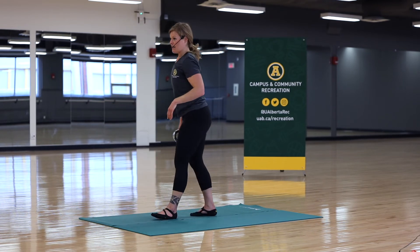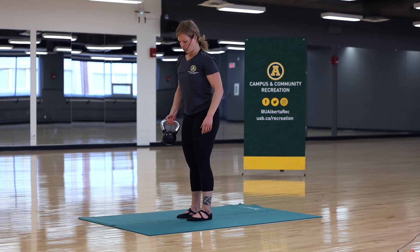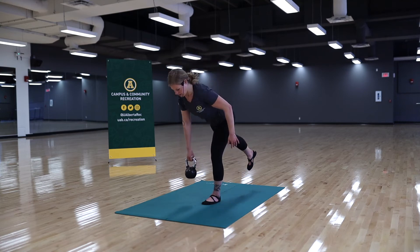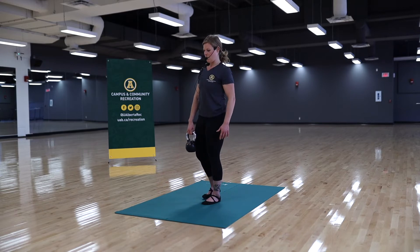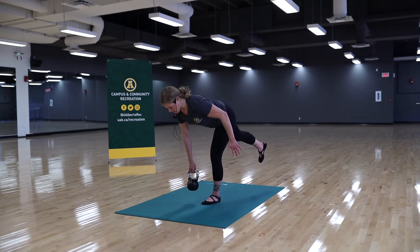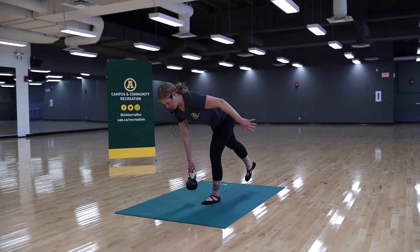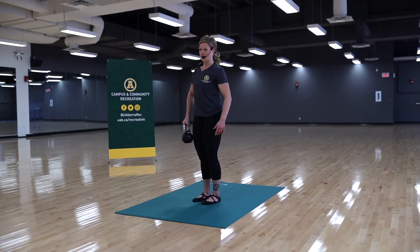The fourth movement is a single leg deadlift. Hold your weight in the opposite hand. Soften the knee of the standing leg, hinge at the hip with shoulders and hips square to the ground, and come back up. Keep that back leg floating the whole time, core engaged, shoulders back, and back engaged. The arm holding your weight stays relaxed.